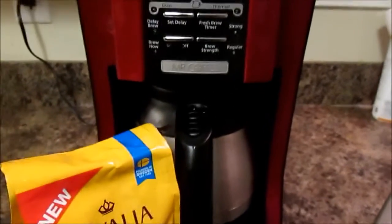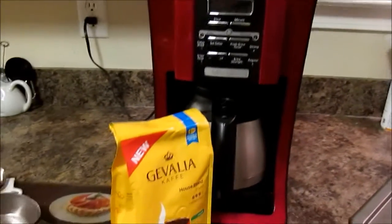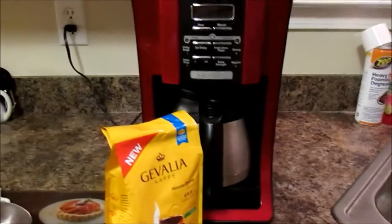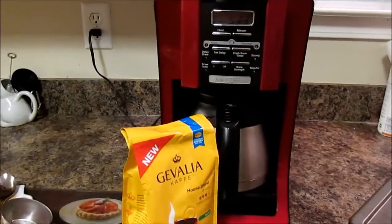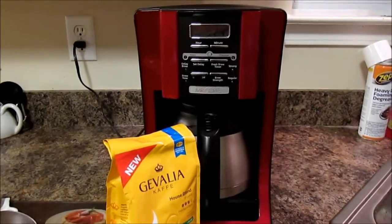So maybe a coffee pot with a strong option is something to look for if you're also wanting to save a little extra money on your coffee. I hope this tip helps some of you guys — let me know what you think, leave a comment below, check out my blog at kjaggers.com for more details. Talk to you guys really soon, bye bye!